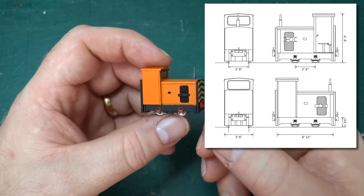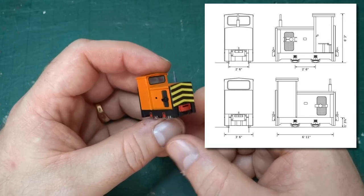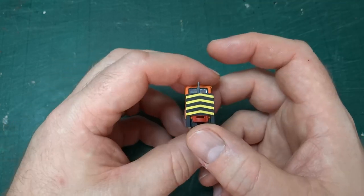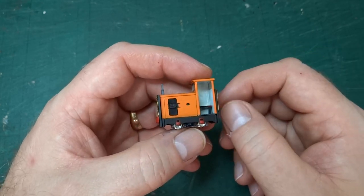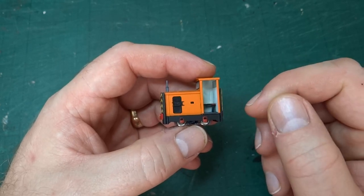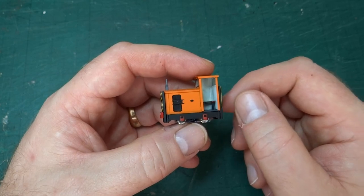The first thing I did was make some drawings of my own — I'll put them up on the screen so you can see — to show what that version looked like, and then went about working out whether I could make a model. Unlike with the Hudson Hunsler, I decided I'd go with something a little simpler for the drive.